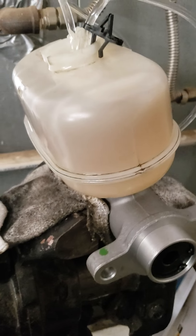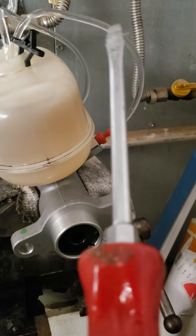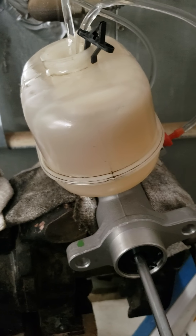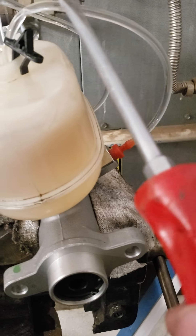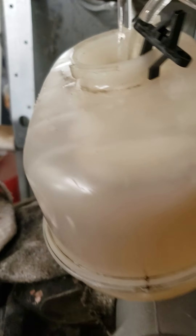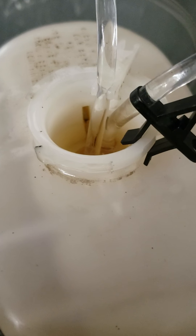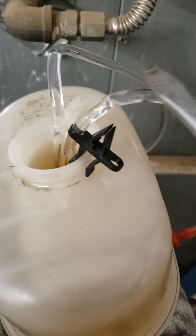After you fill the reservoir, take a screwdriver, shove it in the hole where the piston's at, and push it — keep pushing it until all the air blows through these lines. Once all the air and the little bubbles blow through, you can see the hoses are submerged inside the reservoir, so when you let go of the screwdriver it sucks fluid back in the line. Keep doing it until you don't see any bubbles.